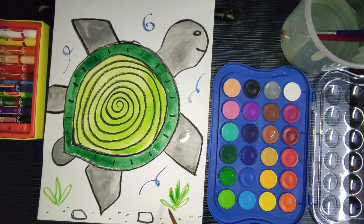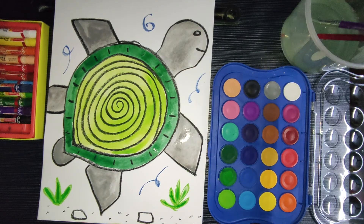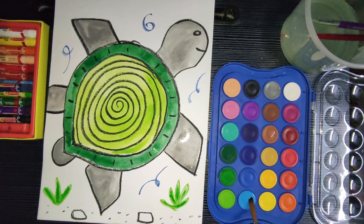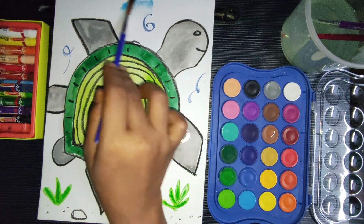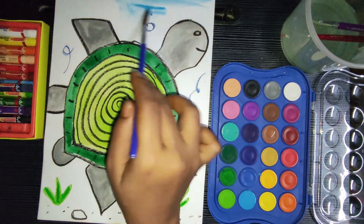Now let's paint the background. For the leaves I'm using green color, and for the stones we'll use black color. For the water we'll use blue — sky blue color to represent the water.